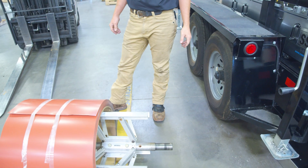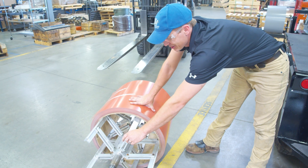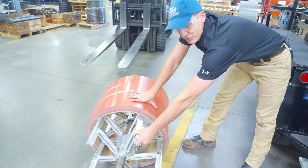Now we're just going to load it on the machine with the forklift. You do want to make sure you don't hit the center of the arbor with your forks.